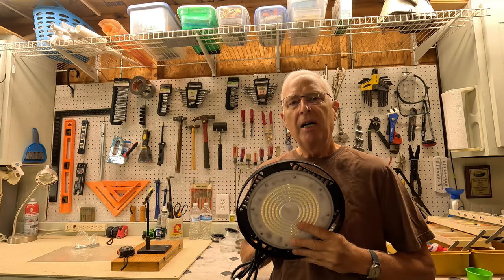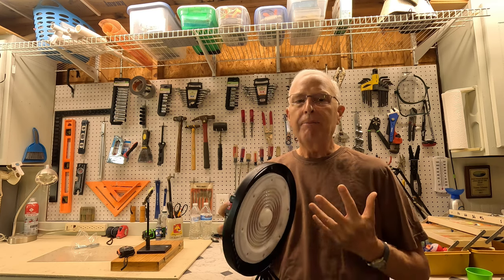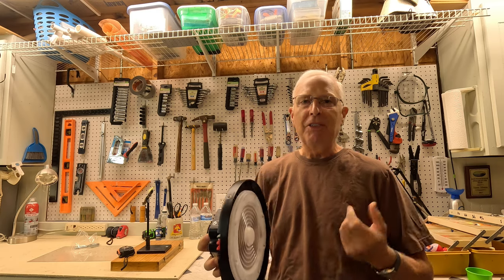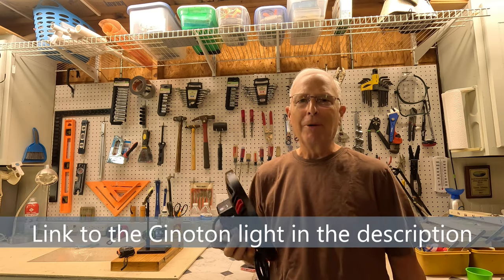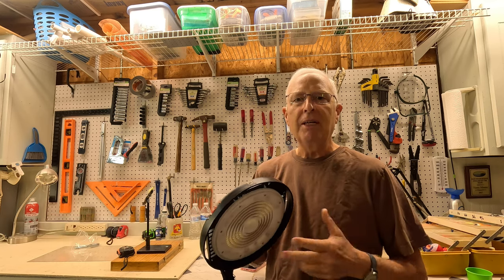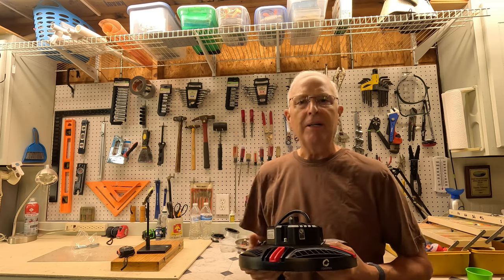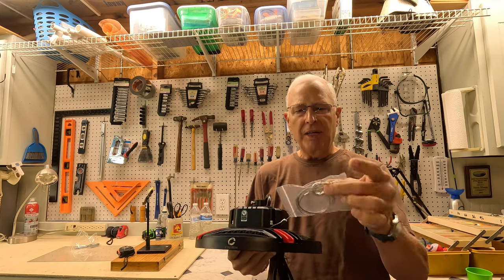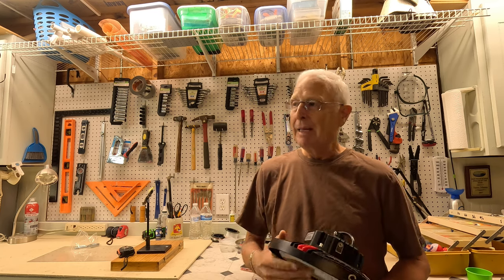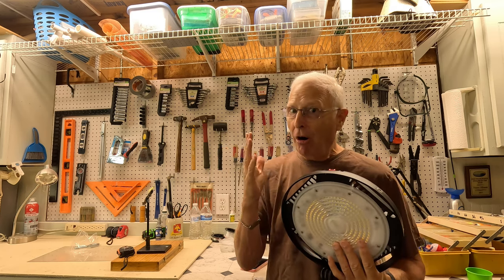Then I'm going to see what the improvements are with this Sinaton high bay LED light. This thing pumps out 22,400 lumens, is IP65 rated — meaning you can spray it with low pressure water and it won't phase it — and it's safety certified by UL, ETL, and DLC. It comes with a plug-in, which matches my current lighting setup, and also includes a safety strap if needed.